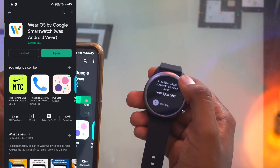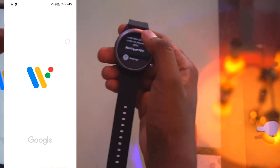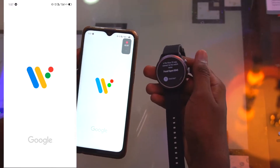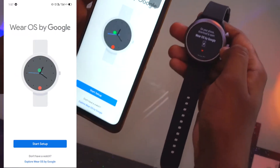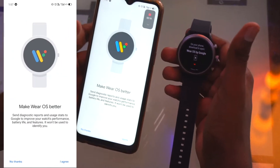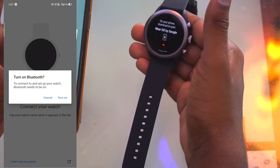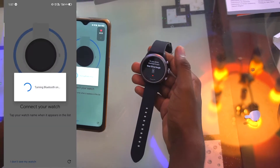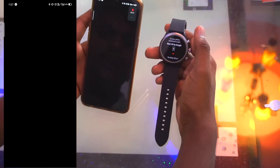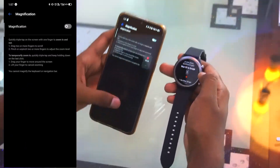Open the application and you'll get the Wear OS interface. Start the setup, then agree to everything. Make sure to agree so the OS can improve. I'm turning on Bluetooth since the watch uses Bluetooth 4.2, and I'll enable location as well, then proceed with the setup.